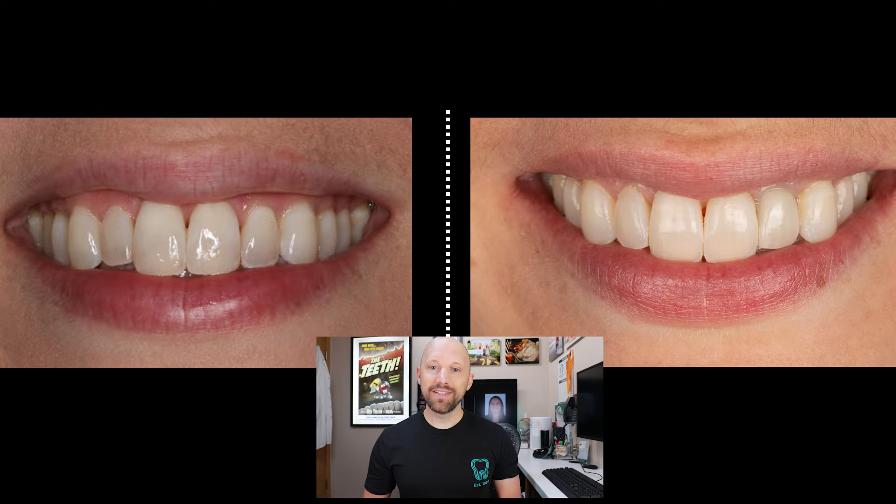It's the only restoration she has in her whole mouth because her dad's a dentist and she follows instructions, brushes, and flosses really well. Overall the result is awesome. My dad started the case, I finished it, and we were all really happy to help her get her smile back. Kendra, thank you for letting me show your case. If you have any questions about how it came together, let me know in the comments — I will answer them. Hope you enjoyed this behind-the-scenes look at fixing a single dental implant from a cheerleading accident 20 years ago. Dr. Chris Nelson signing out.